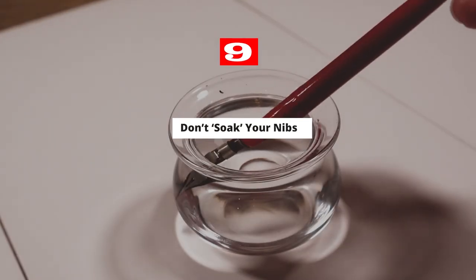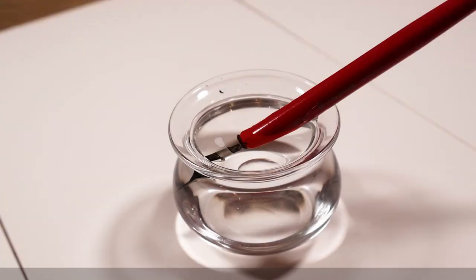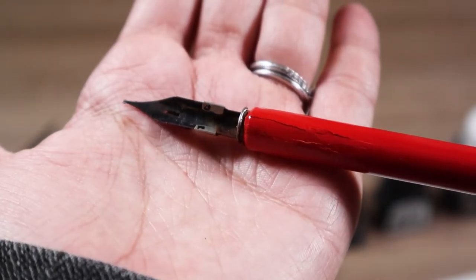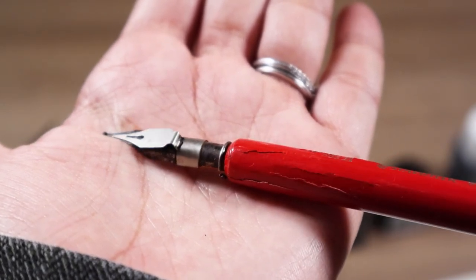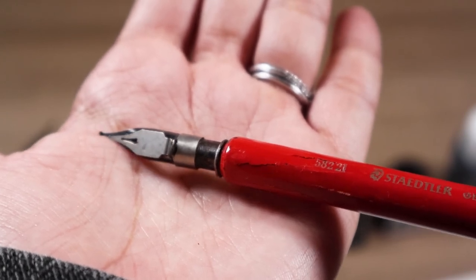Tip number nine — don't make the mistake that I did. Don't submerge your nib in water for hours; they will rust. As a newbie, I let the ink dry on my nib, and to loosen it, I decided to soak it in water. This damaged my nib and nib holder irreparably.